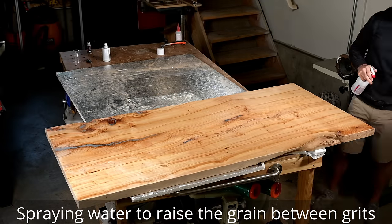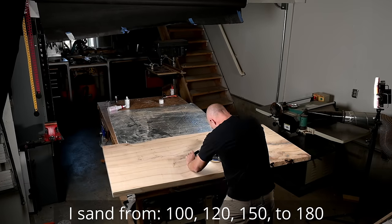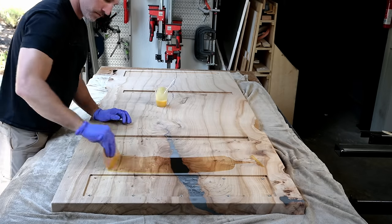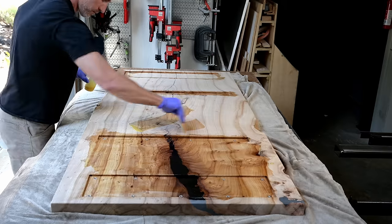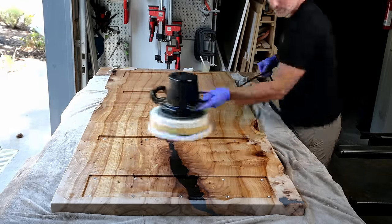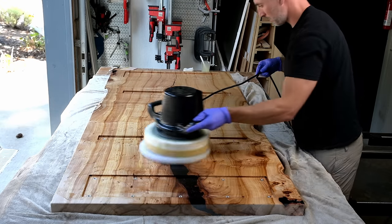My sanding progression starts at 100, then 120, 150, and I end at 180 grit. Between each and every grit I spritz with water — or water pop — to help raise the grain, which in theory gives you a smoother finish in the end. I haven't done scientific tests on that but I do feel like it makes a difference, and from there I can start my actual finishing process.